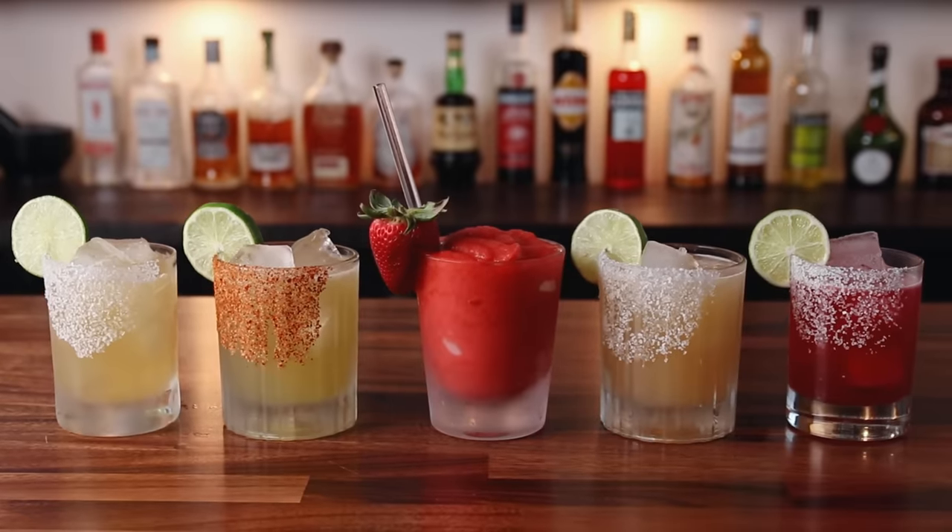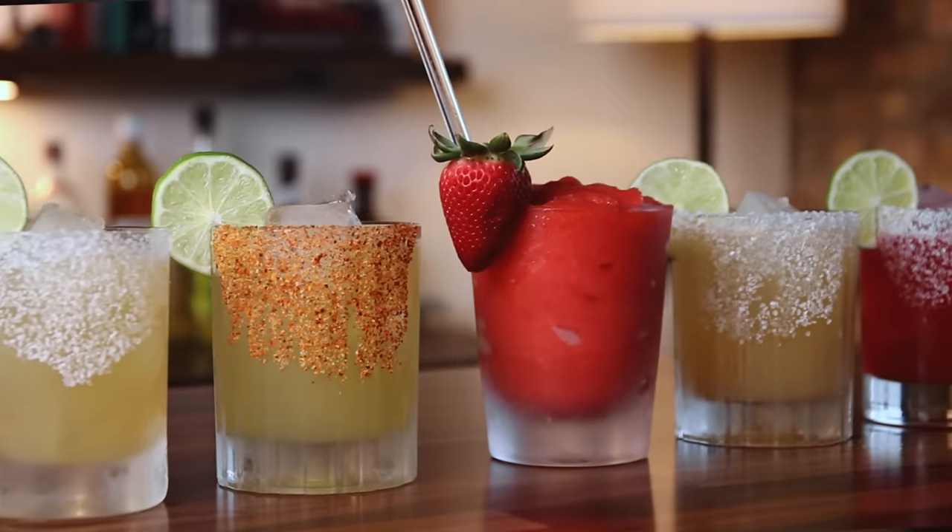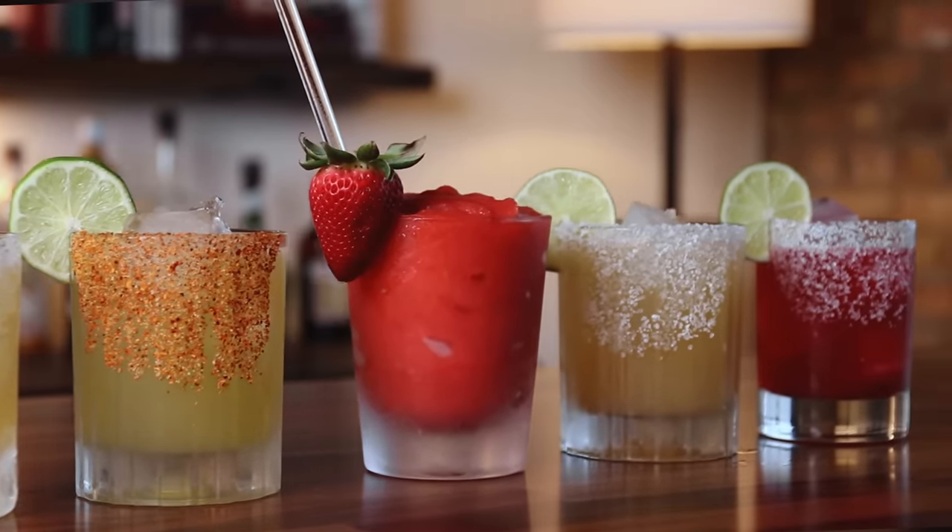Welcome back, friends. It's Anders. Today we are making five margaritas because we are coming up on Cinco de Mayo, and Cinco means five. I'm going to show you five easy-to-make margaritas — well, maybe not all extremely simple, as some are a little more involved. These margaritas cover sour, sweet, spicy, smoky, floral, and even a little bit of bitterness. This is a good list and you can enjoy this fantastic Cinco de Mayo. Let's just jump in.